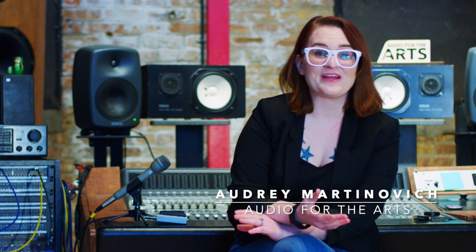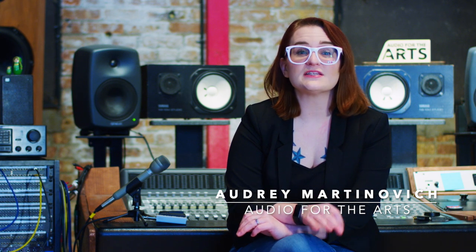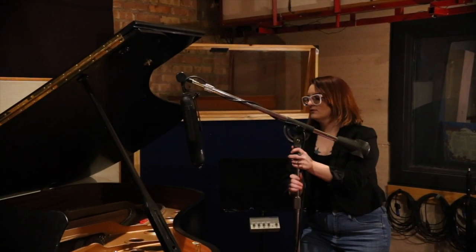When it comes to micing a grand piano, there's a few things to consider. Probably the first is what else is going on in the song? Is it a solo piano project or are there 15 other instruments happening? This kind of gives you a guide for how much space, sonically, the piano can take up.